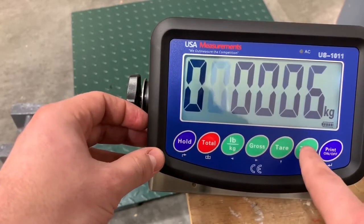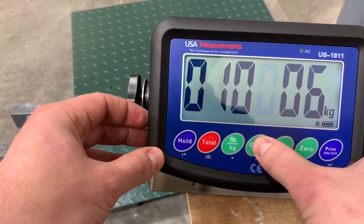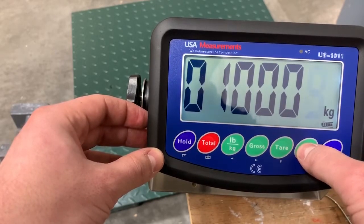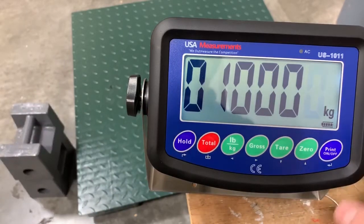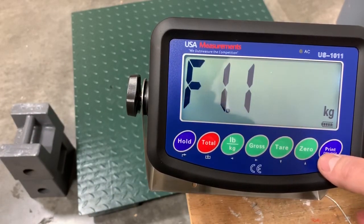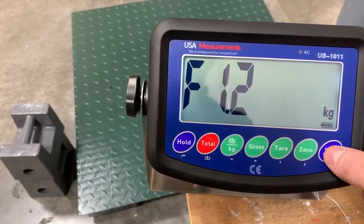You can toggle with the buttons shown as the arrows. So then we hit enter with the print button. Next, we'll go up to function 1.2 and hit enter.